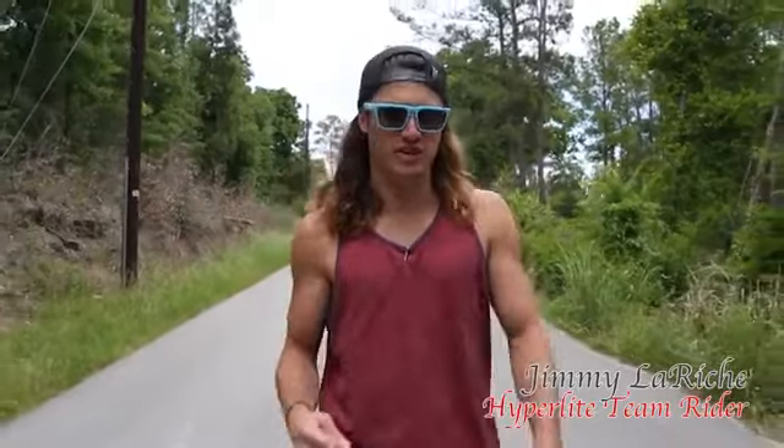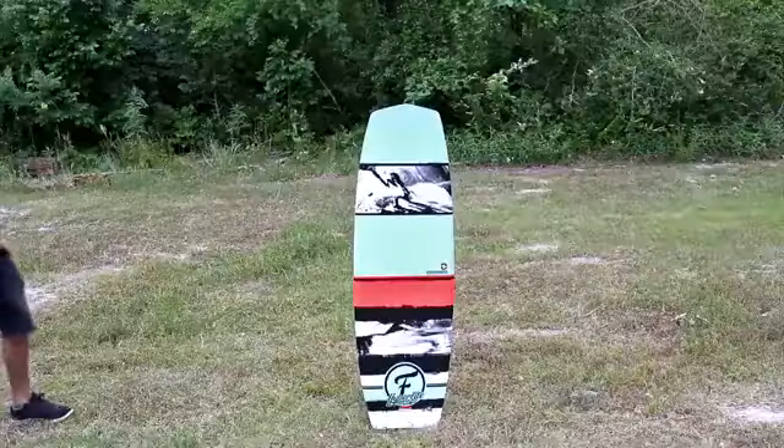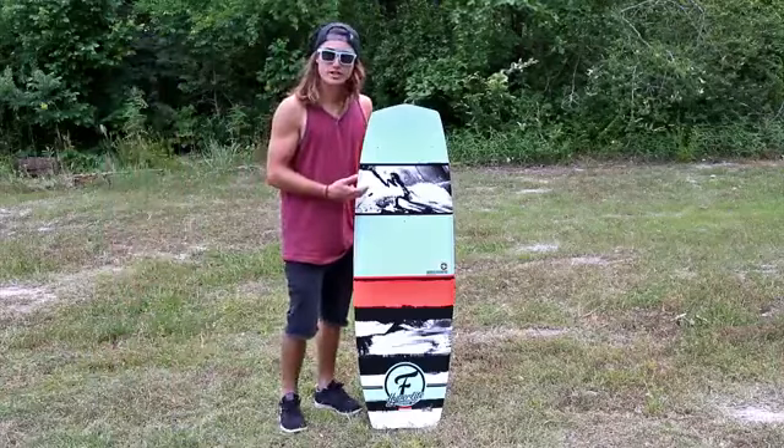Hey, I'm Jimmy Lynch. Do you like new things? Well, we got something for you. Introducing the Franchise Flex.